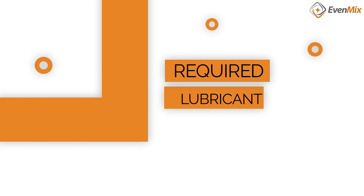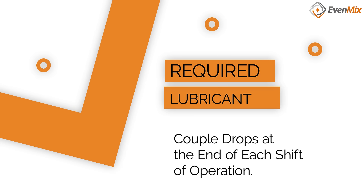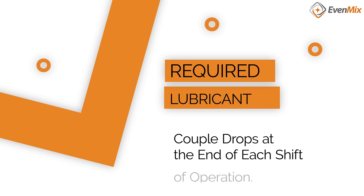The most critical element when considering buying an air mixer is clean and dry air. Dirty air can cause the air drive to malfunction. Giving it a couple drops of air tool oil at the end of a shift or the end of a day and running it for just a few minutes will extend the life of the air motor significantly.